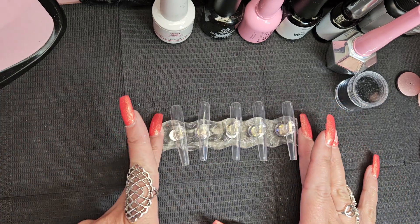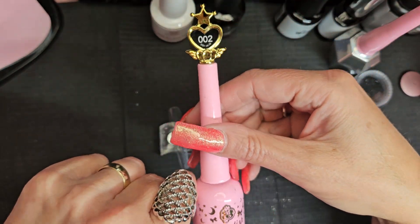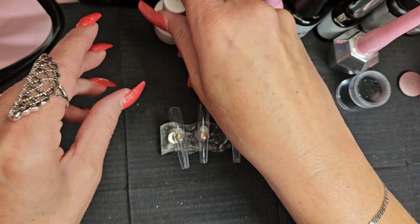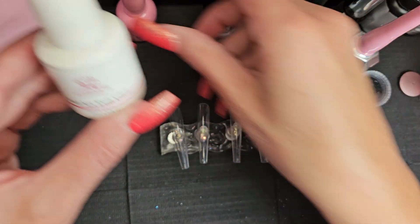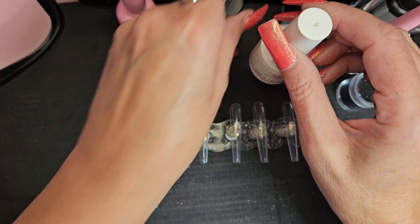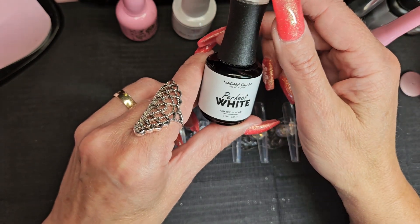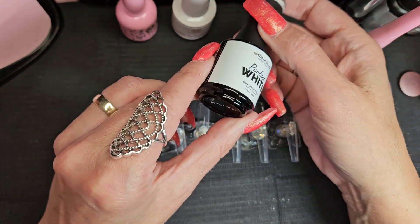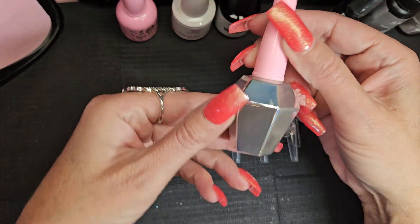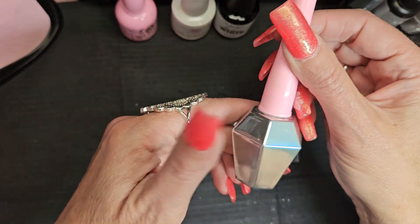Today I'm gonna be using E-nail Couture's black — this is zero zero two, currently my favorite black polish to use. Along with that I'm gonna be using McCart's nail art foil glue, which I use when I put on foils. I'm also going to use Madam Glam's Perfect White, and I'm gonna top everything with E-nail Couture's shiny no-wipe top coat, my all-time favorite top coat.